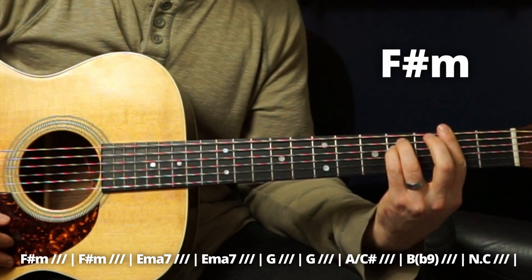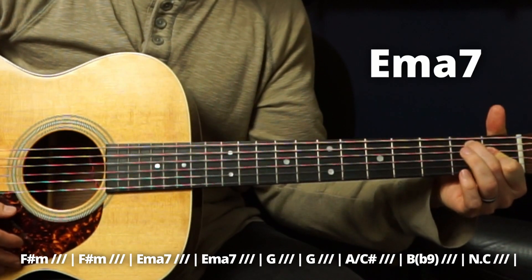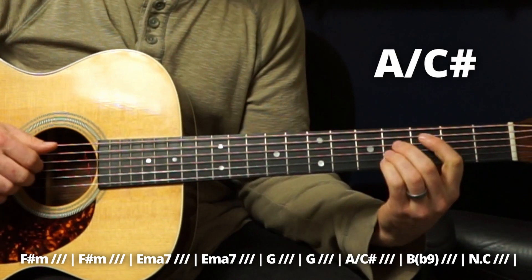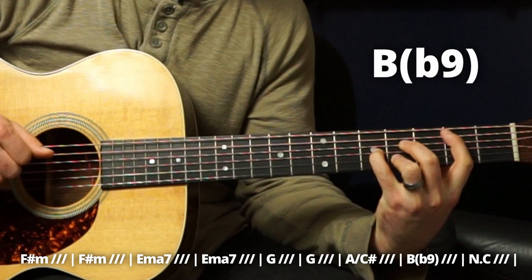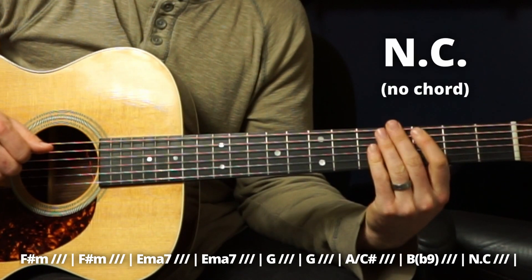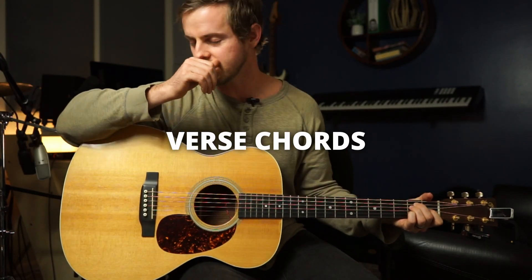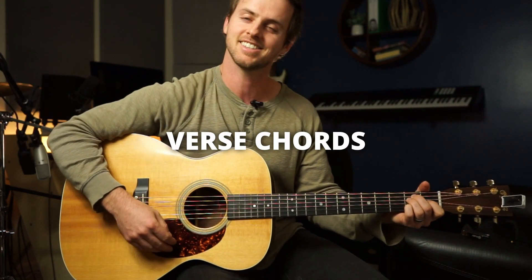So the intro is: F sharp minor for two measures, E major seven for two measures, G for two measures, then an A over C sharp, and a B with a flat ninth. Then it drops and he launches in on that E chord — so you have an E chord to start, nice and simple.